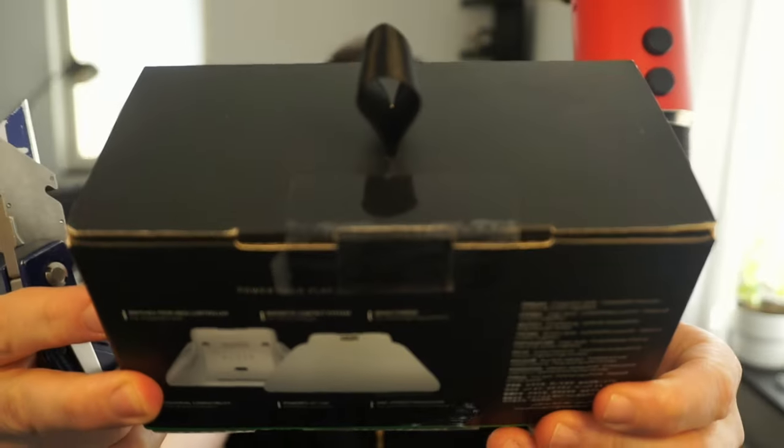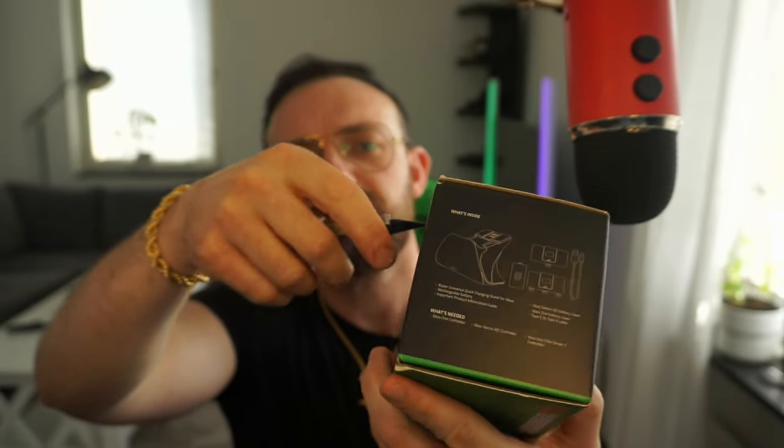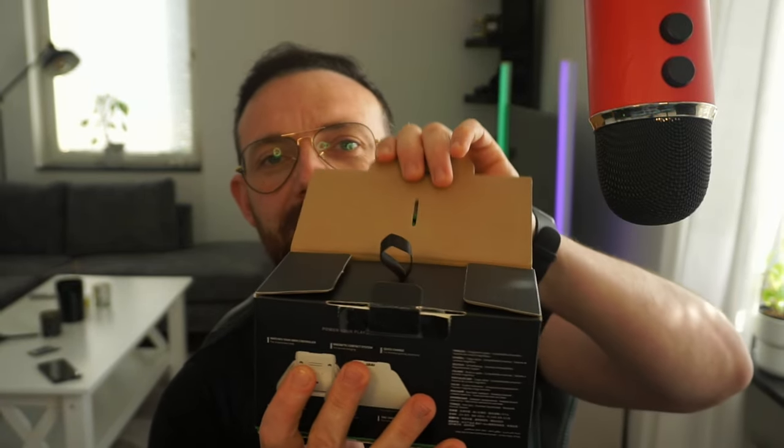So as you might see guys, I didn't open it, nothing — it's really closed. We somehow damaged the thingy, and a typical classic moment — in the middle of my recording my mom calls. Anyway, we break it open just like that.